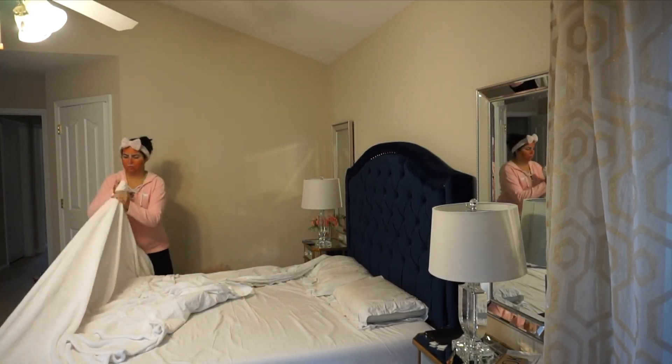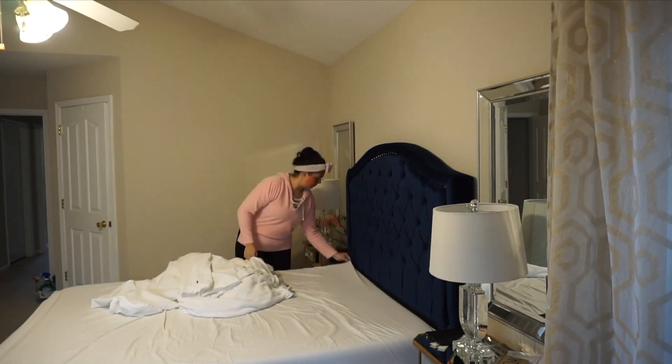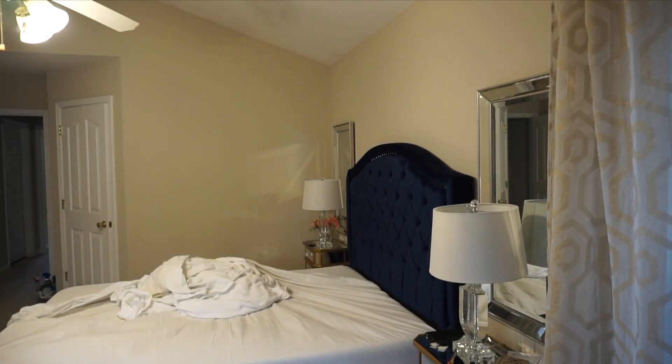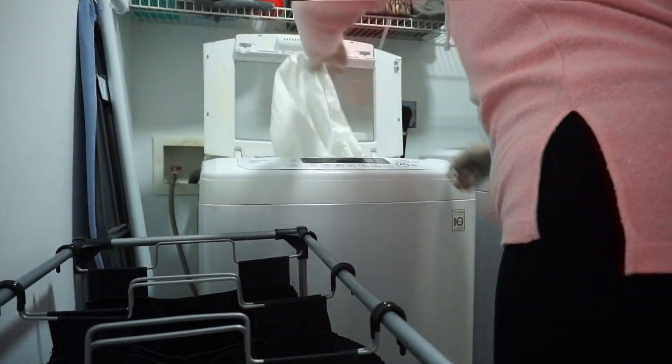Hey guys, welcome back to my channel. Thank you so much for coming back to another video. I got a lot of good feedback on a recent cleaning routine that I did on my kitchen — if you guys want to see that, I will link it down below — and decided that I would do my master bedroom.